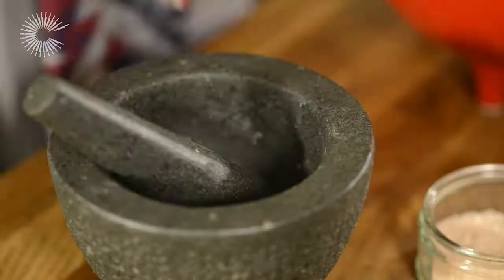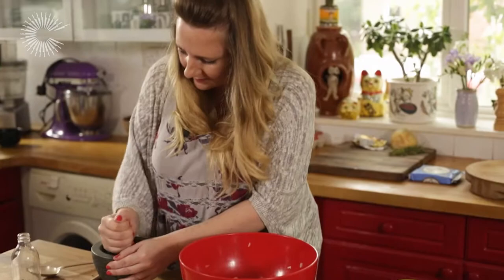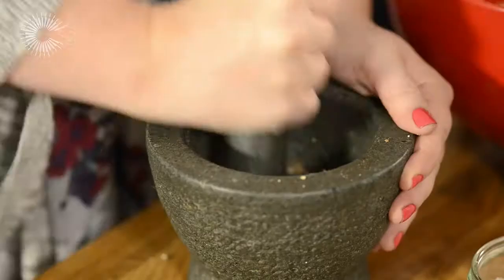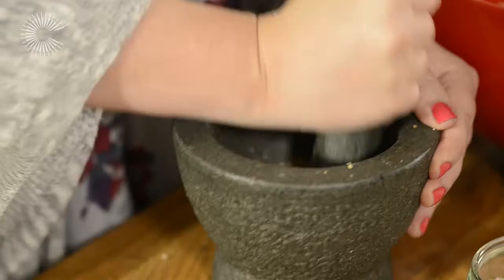What I like to do is use a mixture of white and black pepper because white gives that a sort of old school flavour and it's just a really nice combination. You can always use a pepper grinder of course, but I find myself crushing peppercorns in a pestle and mortar.